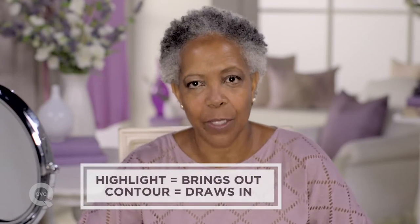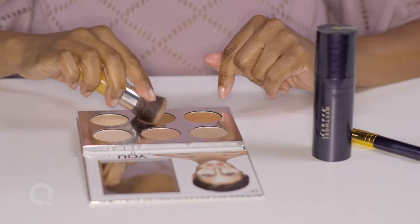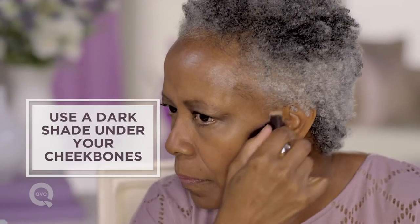Remember, the key to contouring is: highlight brings something out, darkness takes it in. So with a darker color, I contour my cheeks. I am putting this directly under my cheekbone to give the illusion of higher cheekbones.